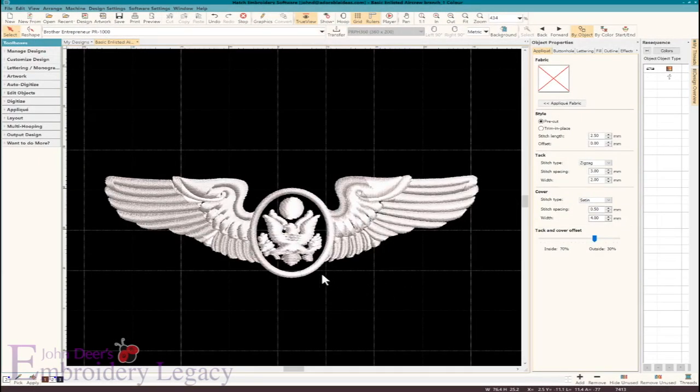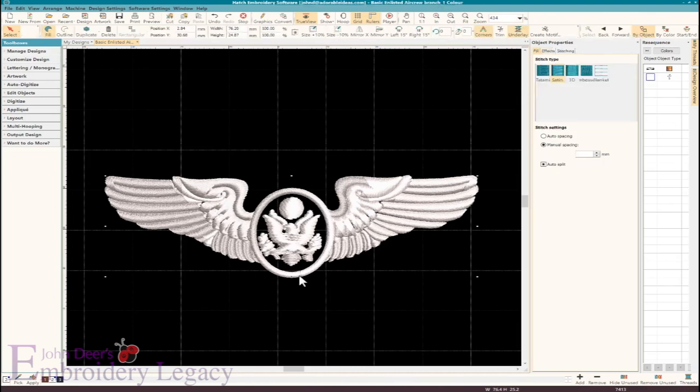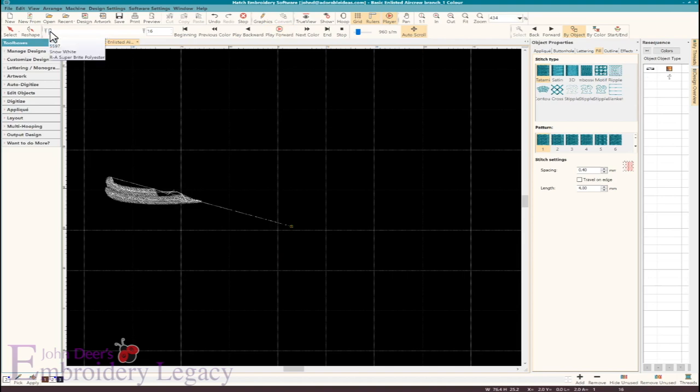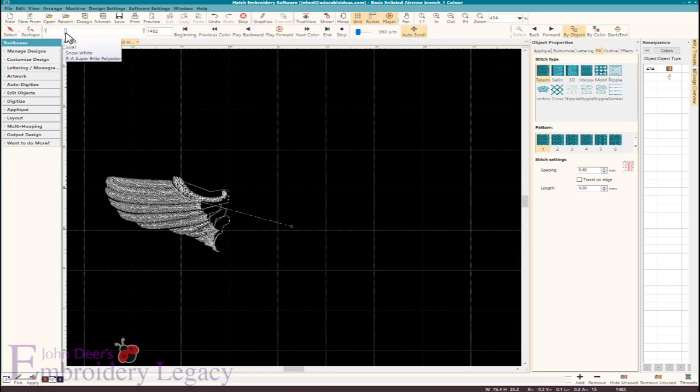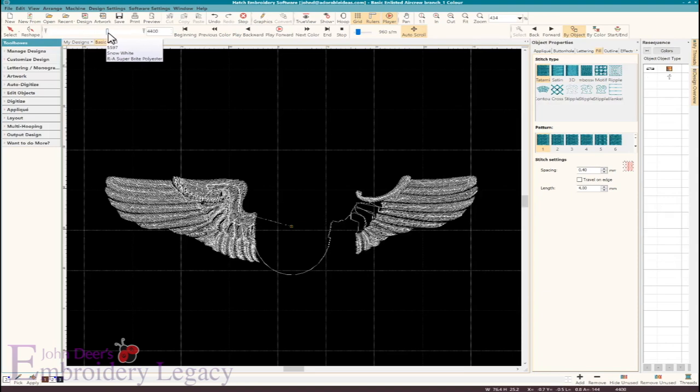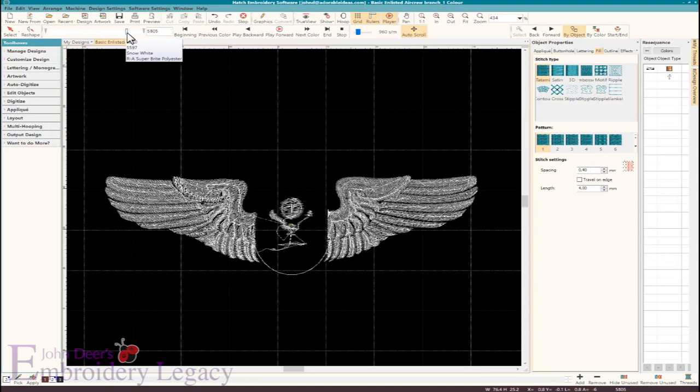Here's the embroidery file that I received. I was really happy because it was actually in the native EMB file format, which means I could go in and break apart all of the objects — they're branched together right now, but I could break it apart and see every object in the sequence that it was actually digitized. Or I could come in here to my player and do a redraw, which essentially shows me how the pathing, how this design is basically laid out. It's going from one side of the wing, then over to the other side, and it continues on with its pathing until it gets to the center part of the design.